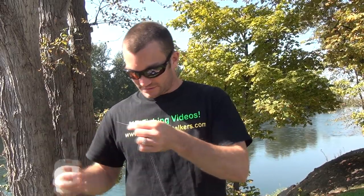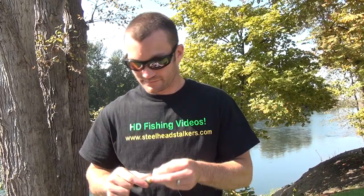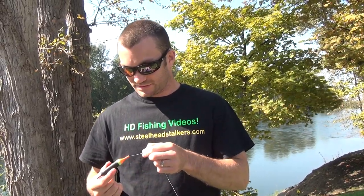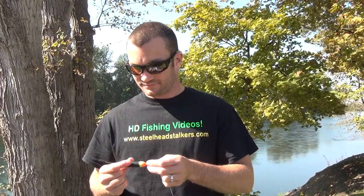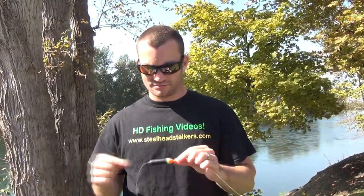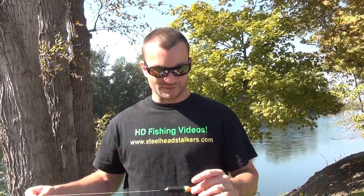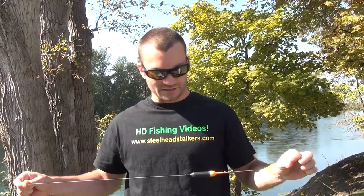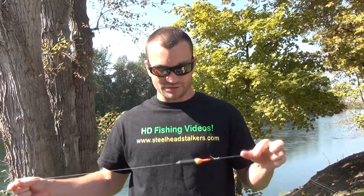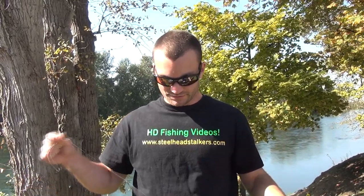The next thing we're going to slide on is our float. This is a west coast float and it's a quarter ounce. These are good floats for steelhead. We also use the clear Drenons — those are good too. This is similar to an 11-gram Drenon, a quarter ounce.